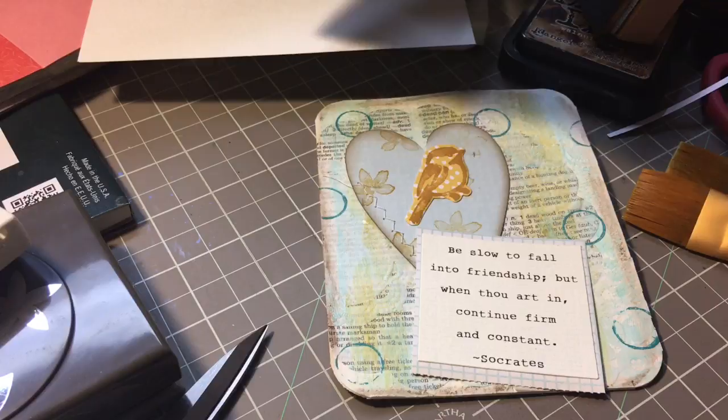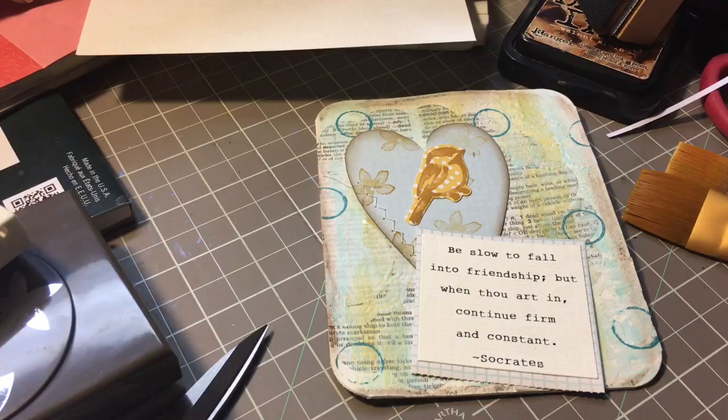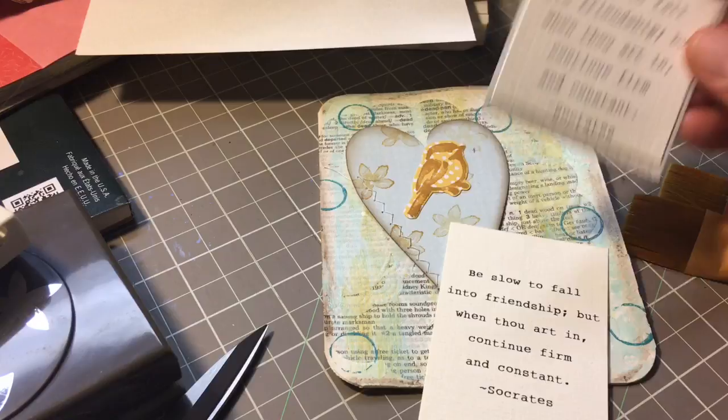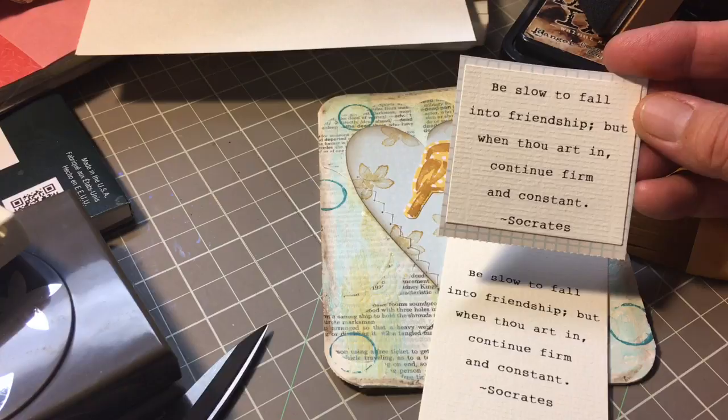While I was looking through my little collection of torn papers and goodies, I found these quotes — this cute little quote that I had printed off a while back. It's by Socrates and it says, 'Be slow to fall into friendship, but when thou art in, continue firm and constant.' So I thought that was perfect to build the card around.